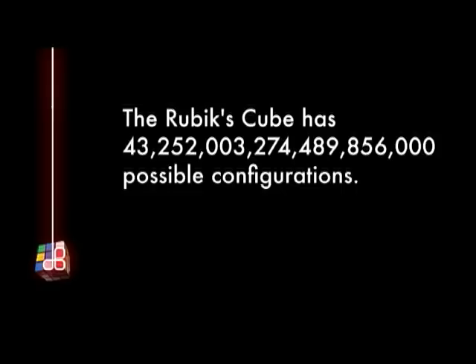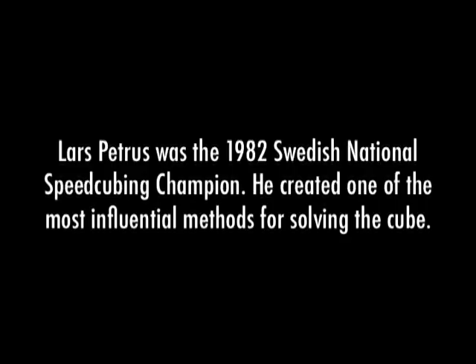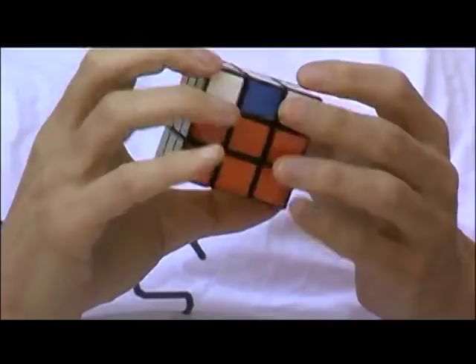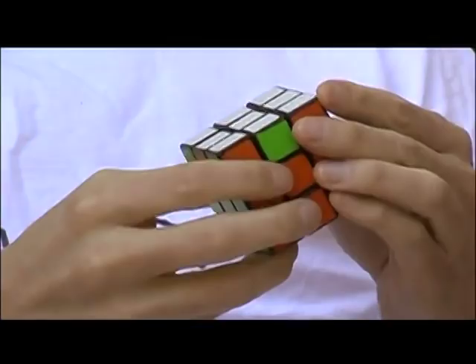I started cubing in 1980 when the cubes came out, and somehow managed to become Swedish champion. It's what I do — if I have a cube, I'll solve it. If I have a mixed cube, I'll solve it, and if I have a solved cube, I'll mix it, and the entire day can pass. I guess I'm thinking in pieces — what pieces to do next. The hard part is, while you're solving one set of pieces, looking for the next set — doing two things at the same time.